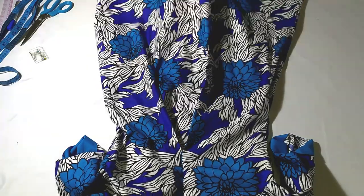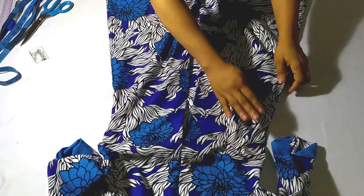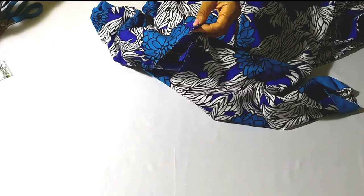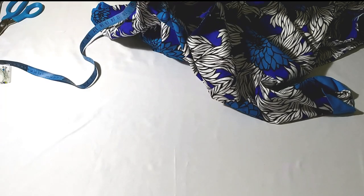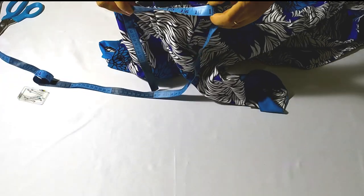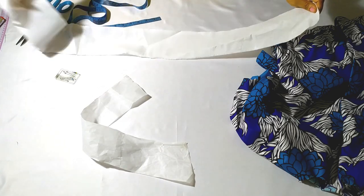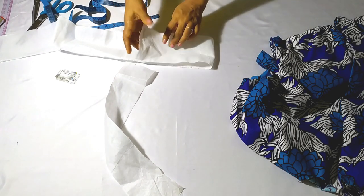Hem the bottom of the dress after sewing the sides. The dress side has been sewn and the bottom has been hemmed. Now I'm going to work on the neckline — open the zip of your dress and measure around your neckline carefully. Take your time with the measurements because you don't want your collar piece to be smaller or bigger. Mine is 18 inches.